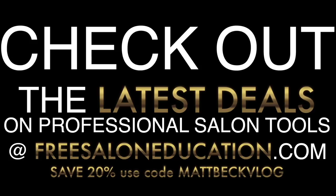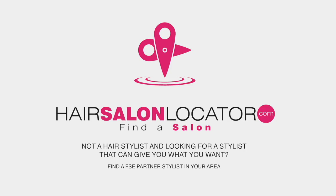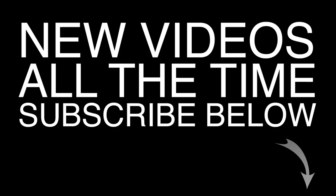Check out freesaloneducation.com — we have over 600 videos. Use the code mattbeckvlog at checkout for 20% off products in our web store. Join our FSE partner program for free live classes for stylists at FSEpartner.com. If you're not a stylist and you're looking for a new hair salon, go to hairsalonlocator.com to find all our FSE partner salons and a great stylist to create this look for you. Make sure you subscribe and I'll see you on the next video.